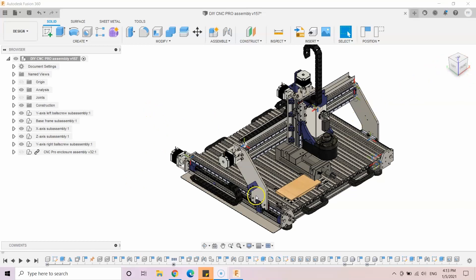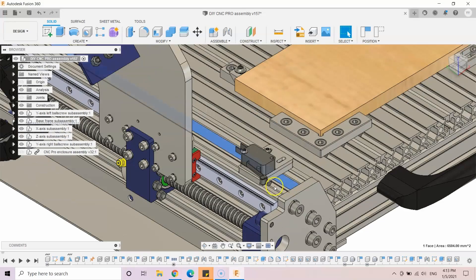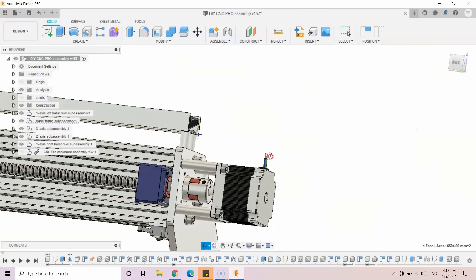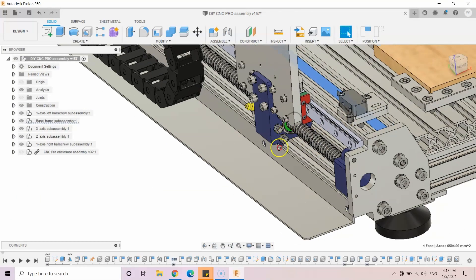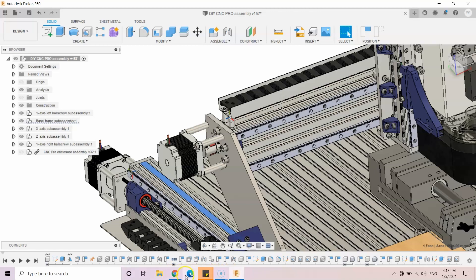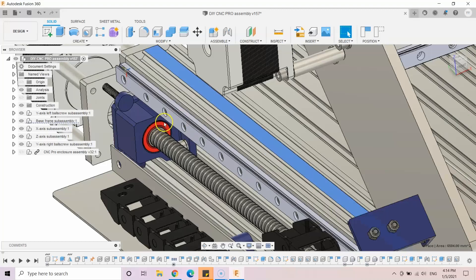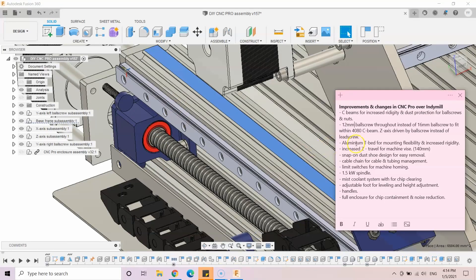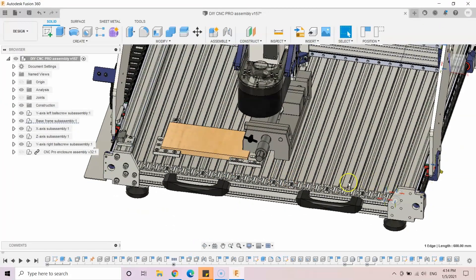In my version of the CNC machine I want to change a few things. First, I use C-beams — 40 by 80 millimeter C-beams — basically to protect the ball screws and nut from chips and dust much better. Secondly, I use 12 millimeter ball screws throughout instead of 16 millimeters, so they can fit within the 40 by 80 C-beam.